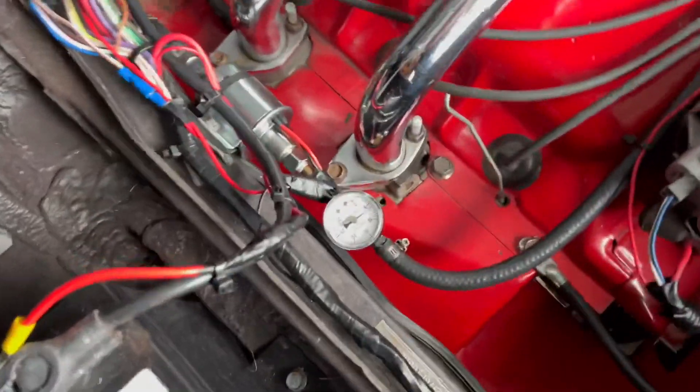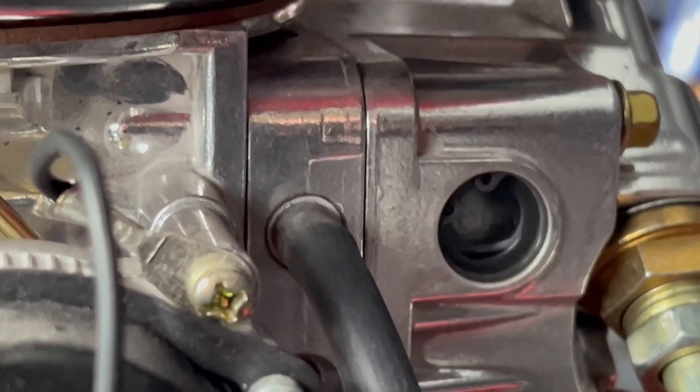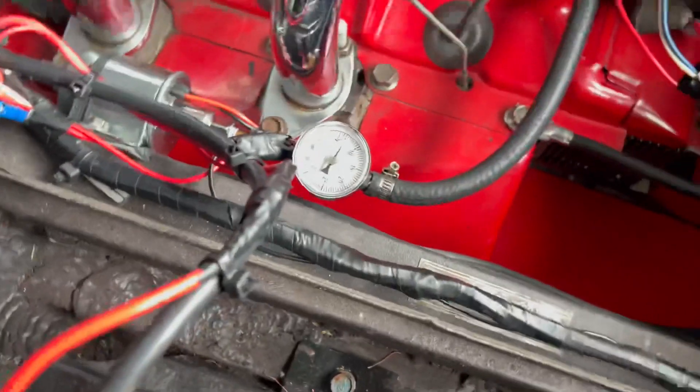Check out the pressure — seven PSI. Sorry it's so dark in here. We took the car out and everything was good — we took it for like an hour-long drive and maintained fuel pressure perfectly, no issues. I hope that was helpful for someone out there. Catch us on the next one — like and subscribe.